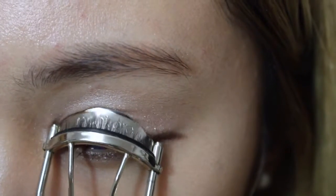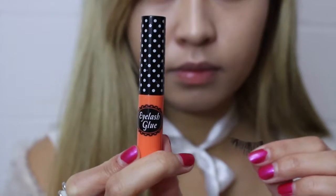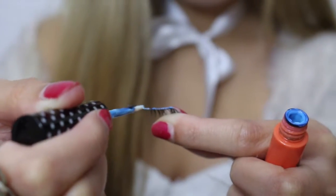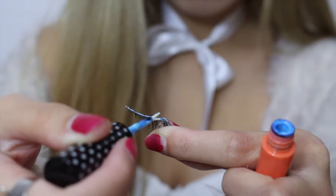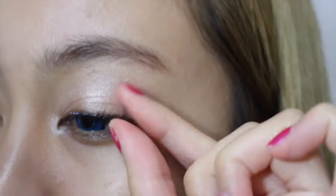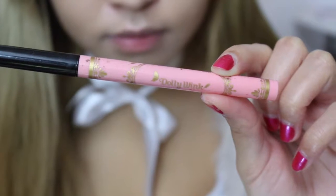Now I'm going to curl my eyelashes — it makes your eyes more wide. Now I'm going to use these natural eyelashes and just put glue on. I just pop them on.